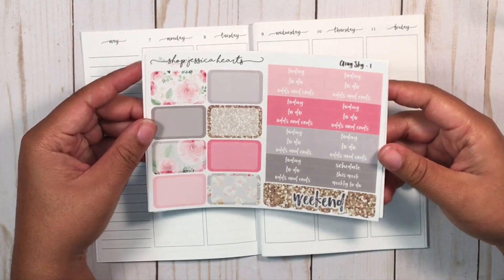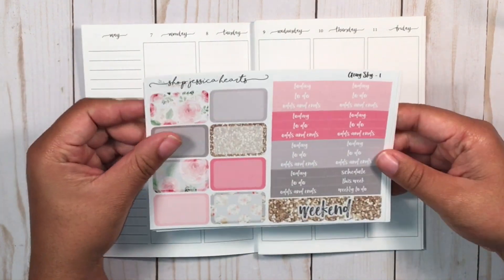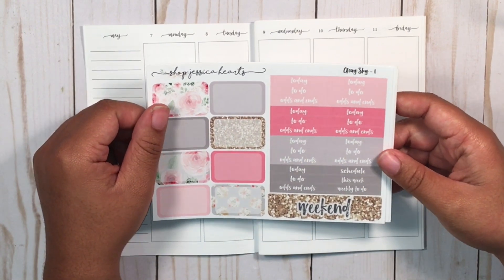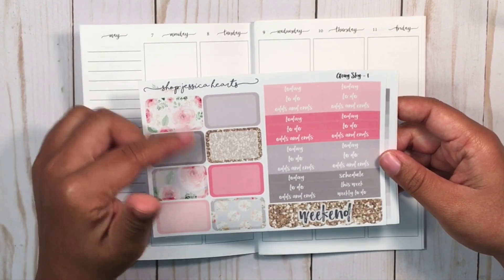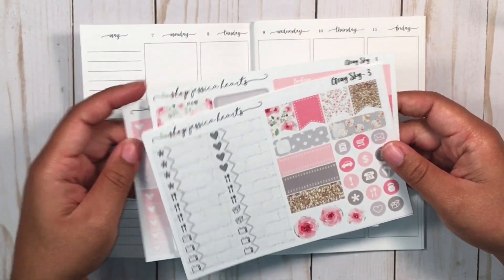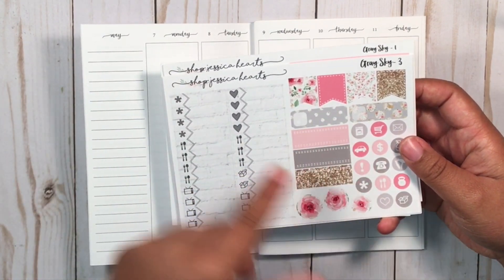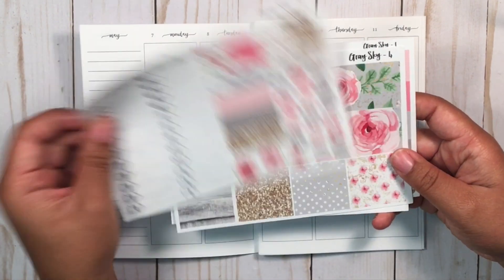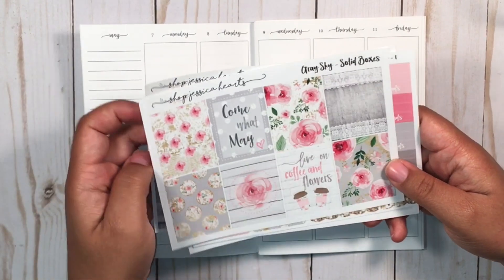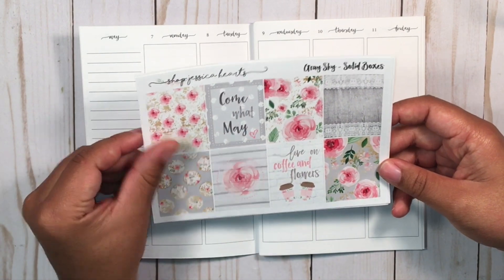So I will be using this kit by Shop Just the Hearts called 'Gray Sky.' It's a very beautiful pastel kit and it's very old, but as you can see, I'm a kit hoarder. This sheet has all the half boxes and headers, the weekend banner, a checklist - you can tell it's super old because the formatting has totally changed. There are flags, appointment labels, additional icons, bottom washi, and gorgeous boxes with quotes on them.